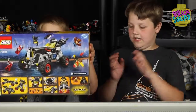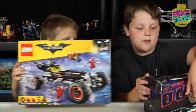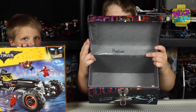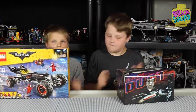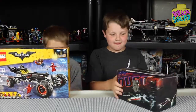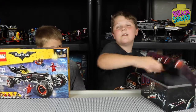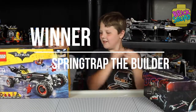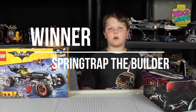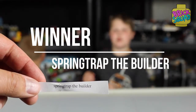But first, we're doing a special drawing of the Batman set from last video that we told you we were going to do. Here's the drawing box — inside it has all of your names. So we're going to take that, shake it up. Drum roll, drum roll... And we have Springtrap the Builder! Springtrap, we're going to send this to you right away. Hope you enjoy it and have fun building it. Once again, thanks Springtrap the Builder.